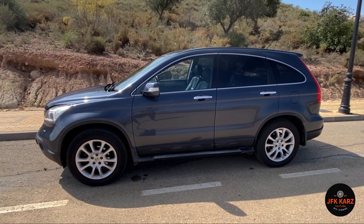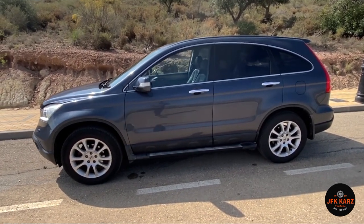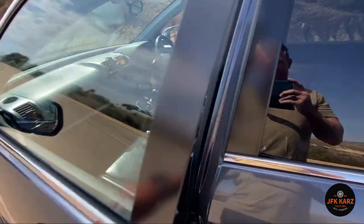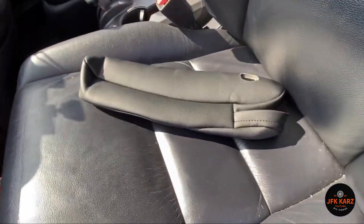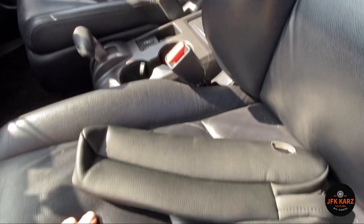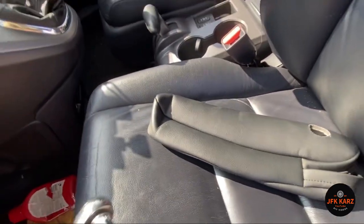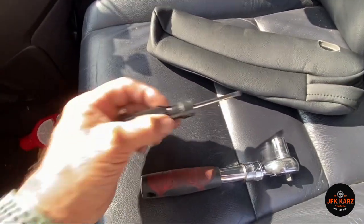Hey guys, welcome to the channel. Here we are with the Honda CRV Mark 3 — it's got a few little problems and bits that need tidying up. Today's project is putting covers over the existing armrests, which always go a bit tatty. Tools for the job: you're going to need a 14mm wrench and a little flathead screwdriver.